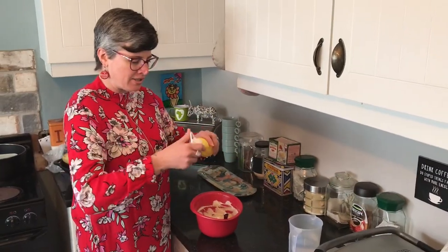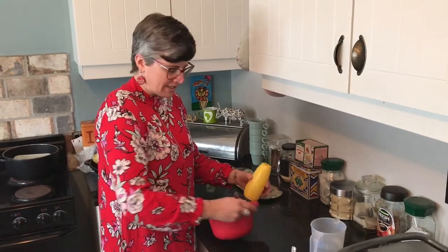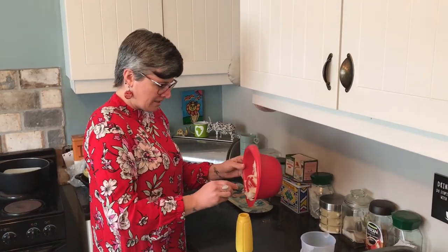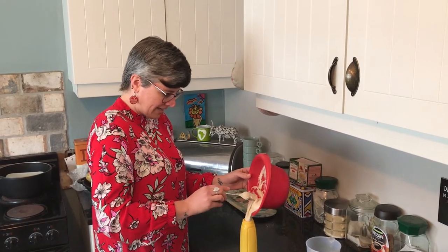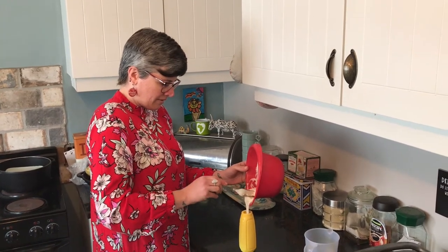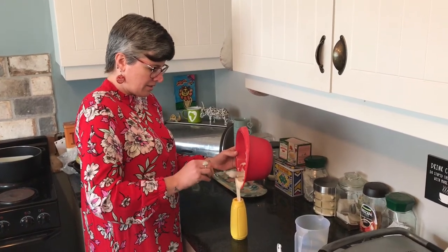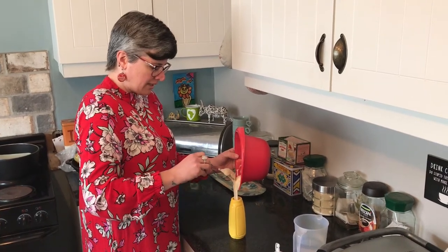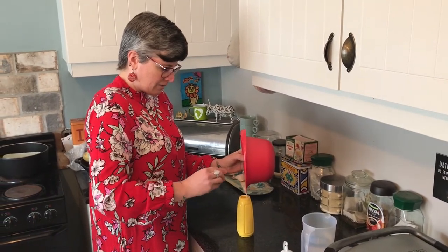So we open our mustard jar and try very hard not to make a mess — it's almost impossible. It is advisable to get a tomato sauce squeezy bottle with a slightly bigger opening at the top, but this is what I've got so that's what we'll use.